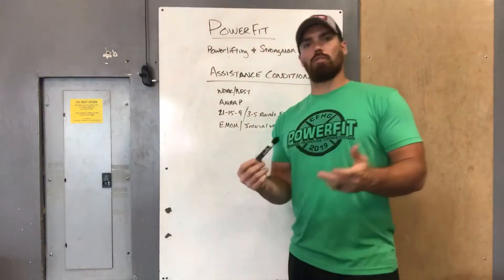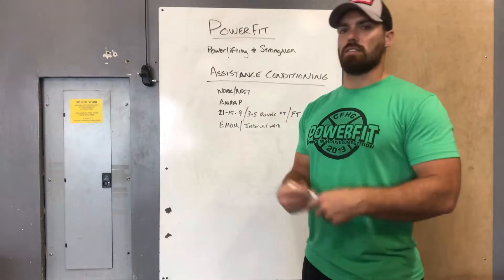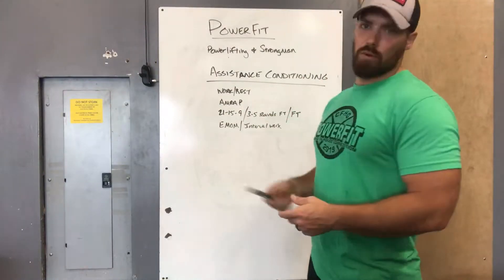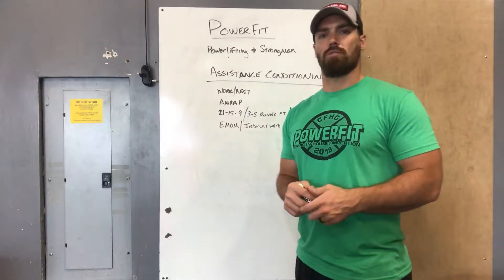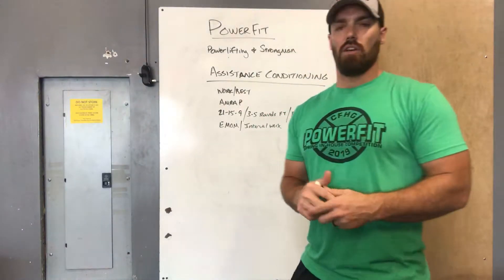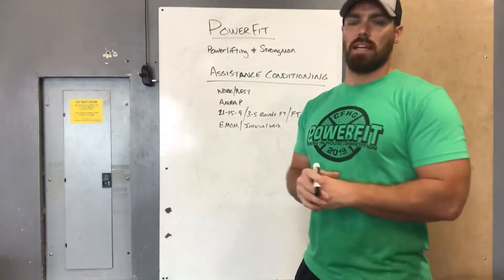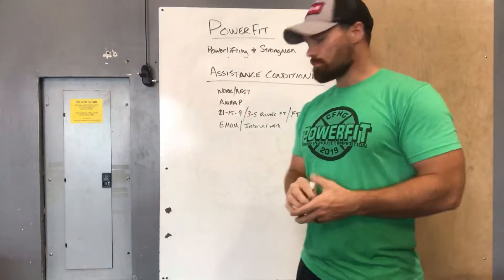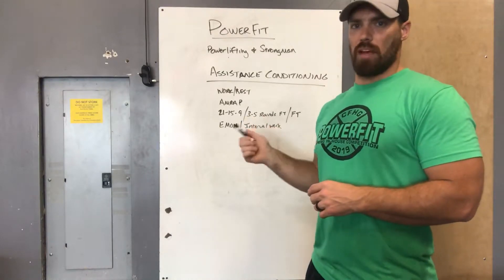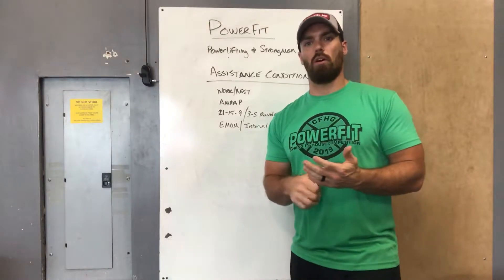You might also see classic CrossFit rep schemes like 21-15-9, 9-7-5, 15-12-9, or 20-10-15 — pyramid-style workouts, three to five rounds for time, or chippers where you just work down the list. These Metcons appear every week depending on what day and rep max it lands on. These for-time workouts have the highest intensity — they're normally eight minutes or less because they're full-blown sprints, so put everything into them.